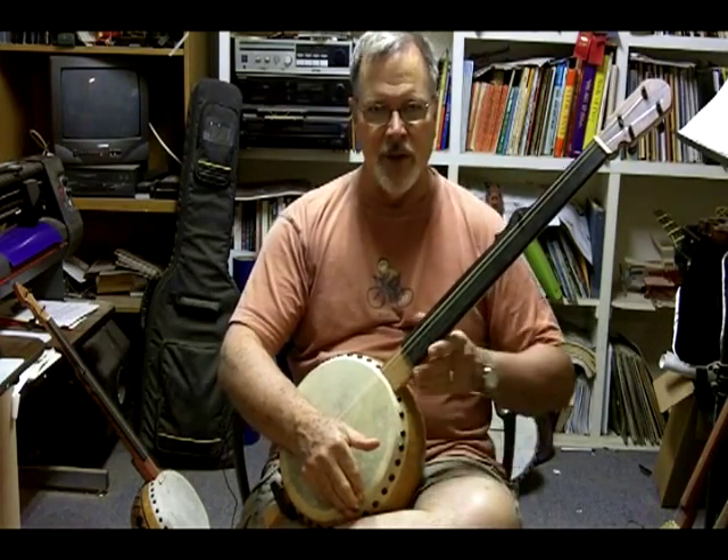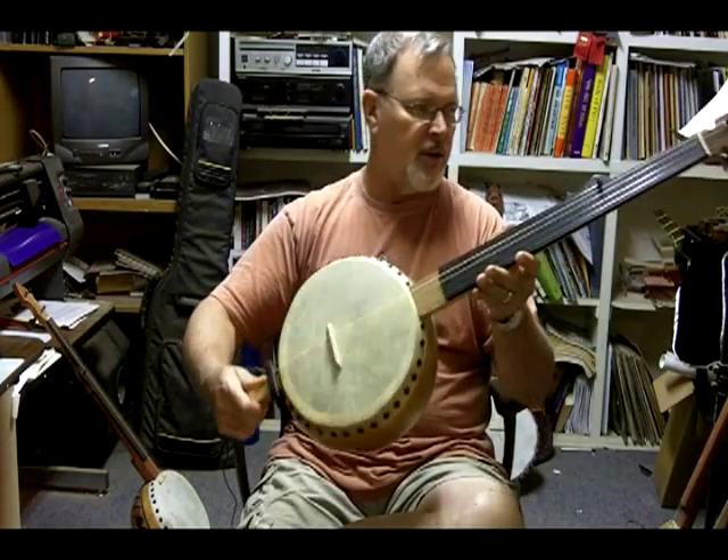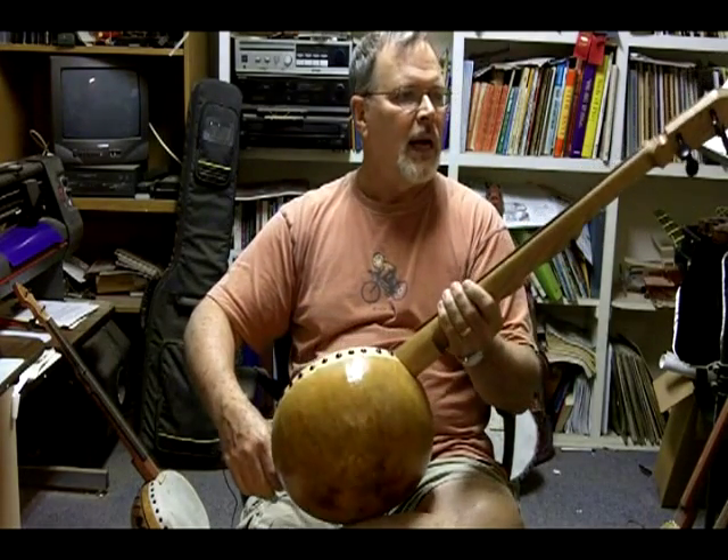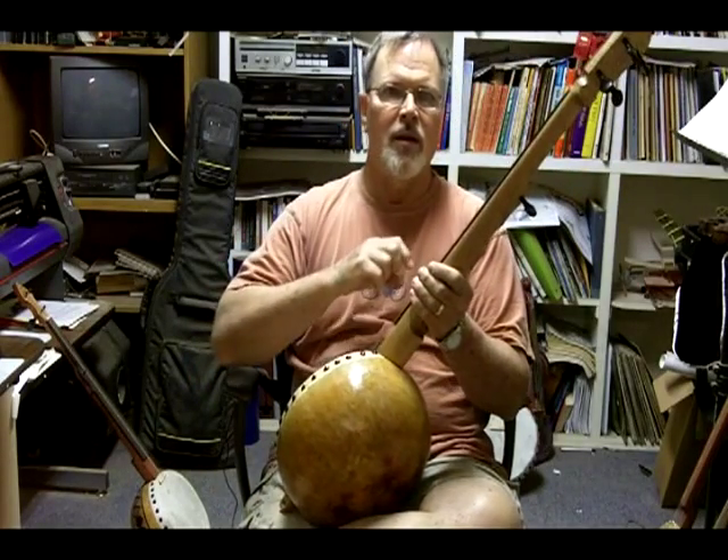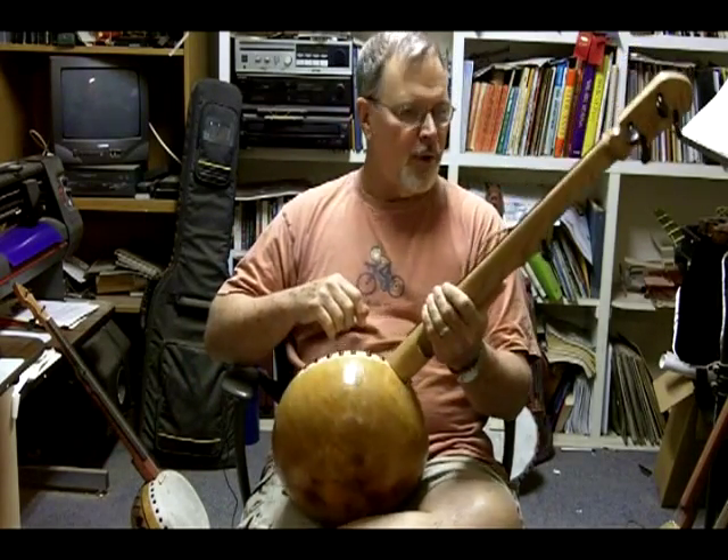Hi, I'm Barry Shoulder, and I'm the maker of the Barry Shoulder Gourd Banjos. This is one of my models here — this is number 28. I sign all my banjos on the back. It's just like a painting: the artist signs it, and they're numbered.